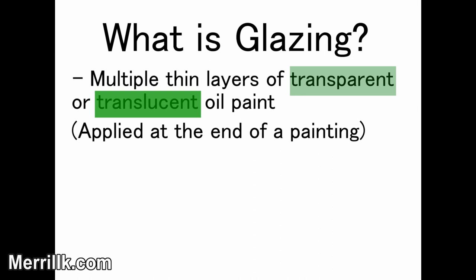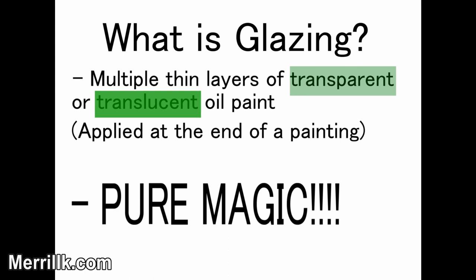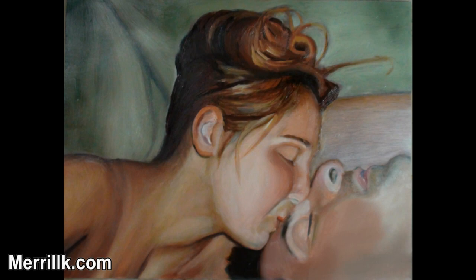What is glazing? The technical answer is multiple thin layers of transparent oil paint, but what I want you to remember is glazing is pure magic. Knowing how to glaze will take your painting abilities to the next level.